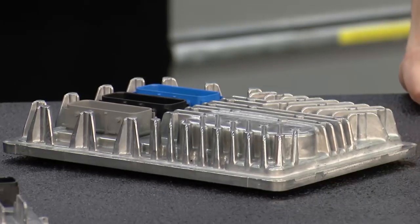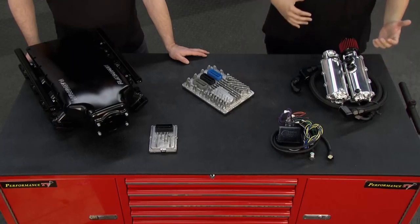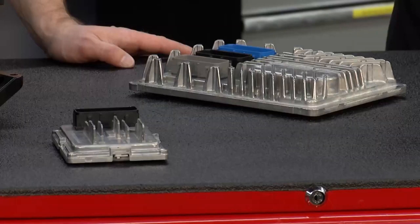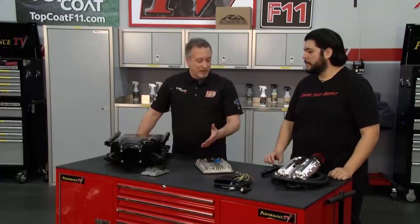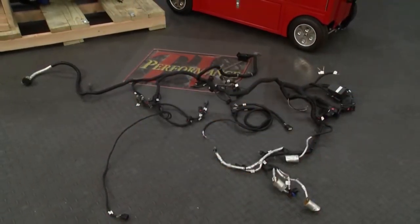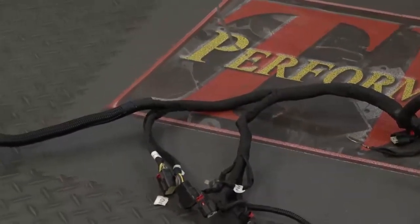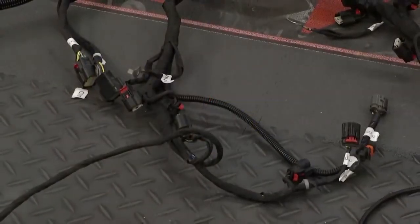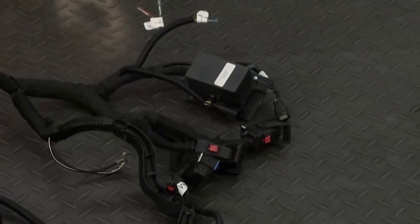We have the ECUs here for standalone operation, along with the harness. If you have your own harness and you need someone to convert it over to standalone, we can take care of that. Or if you purchase from us, that's also something we offer, so you get everything in one spot ready to go. That harness looks amazing. So what we do is that's actually a stock harness — what we take off the motor — and we just convert it over to standalone. We re-loom what needs to get re-loomed, we reinforce what needs to get reinforced, and then our fuse box is weather-sealed, so you won't have an issue with it in the engine bay.